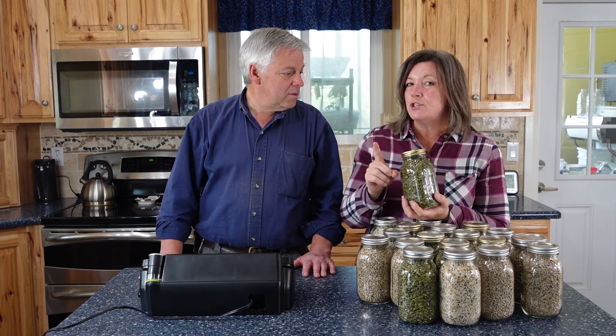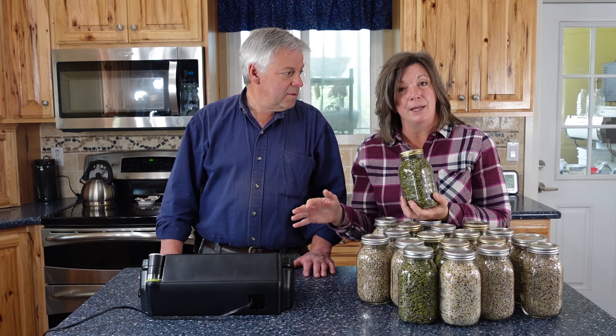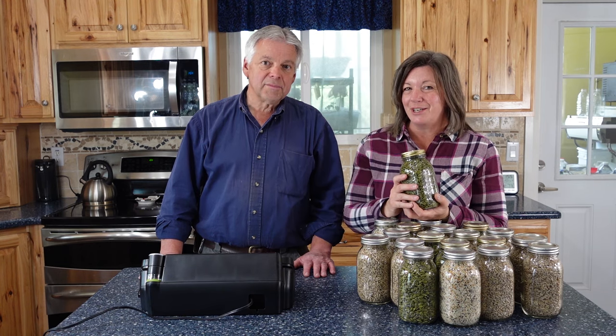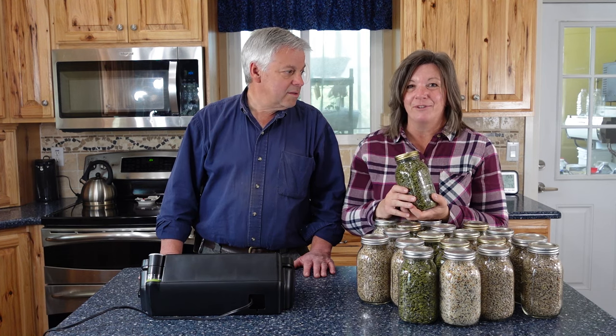First, Jonathan is going to show you how to use a FoodSaver vacuum sealer along with the jar attachment, and then we're going to take you out to our freeze dryer and show you how easy it is to vacuum seal there.